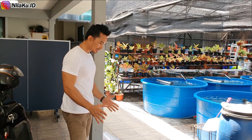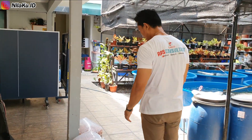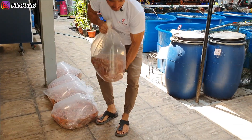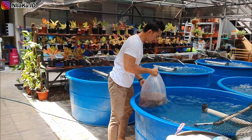Sekarang bibit sudah datang. Satu plastik bibit ini berisi sekitar 200 ekor ikan, jadi ada 5 plastik dengan total estimasi 1000 ekor. Sebelum kita melakukan tebar, seperti biasa, kita masukkan ke dalam kolam untuk proses aklimatisasi suhu.